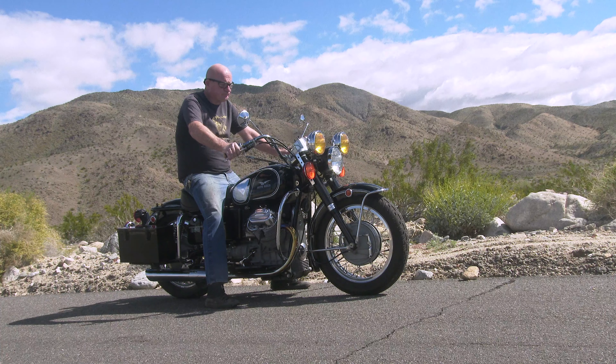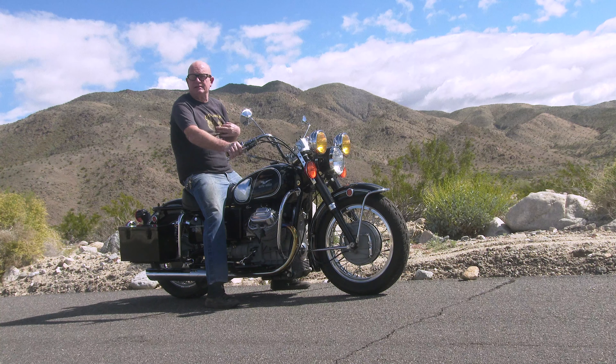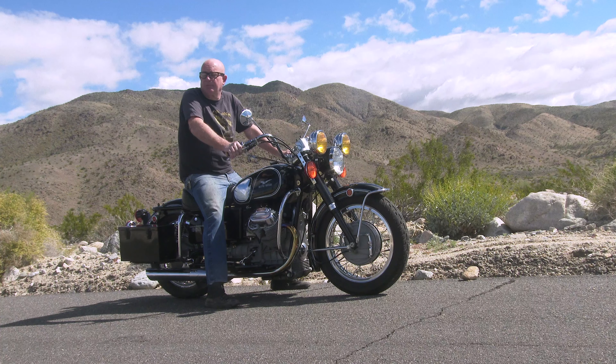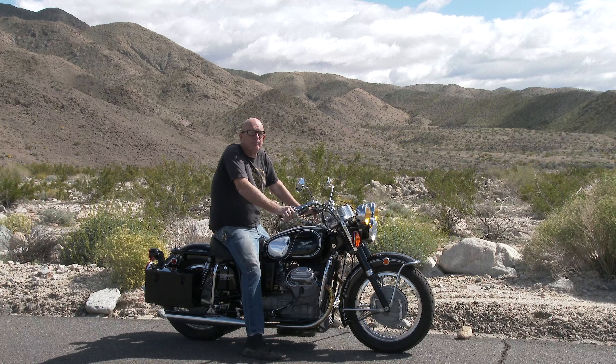Hi everyone, Mo from Cycle Garden. It's a beautiful, blustery early March day, 2024. We're up in the Indio Hills area, and it's really pretty up here today.